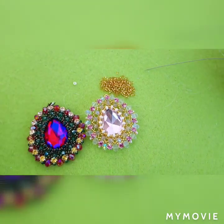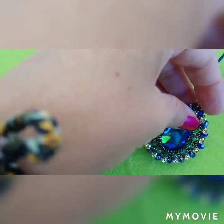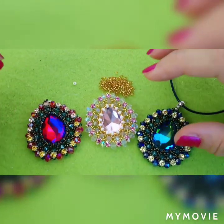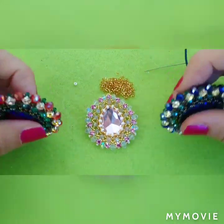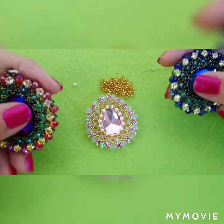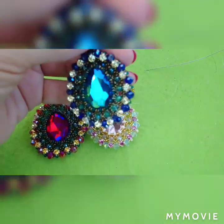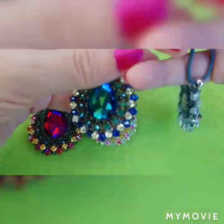Okay guys, I hope you like this pendant — it's really, really large and not so light. Thank you for watching and hope to see you next time. Ciao!